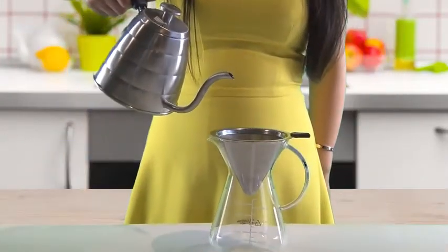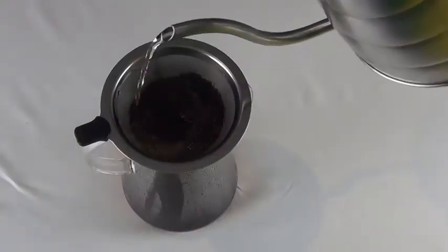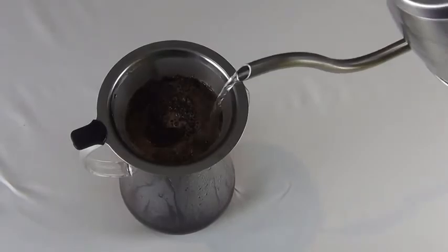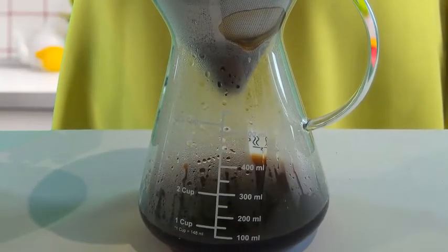Next, prepare hot water and slowly pour it over the coffee grounds in a single circular motion, just like this. Let it stand as it drips the flavorful coffee into the glass carafe.